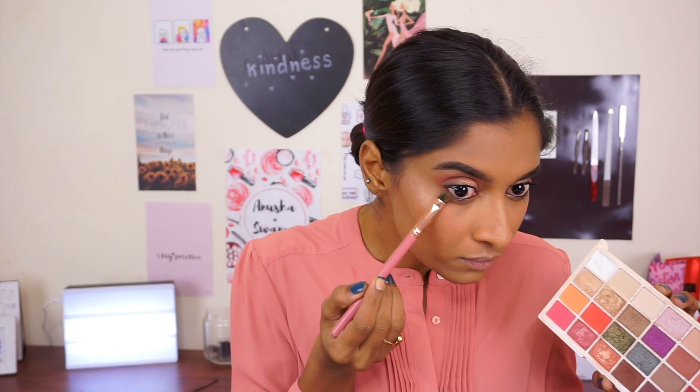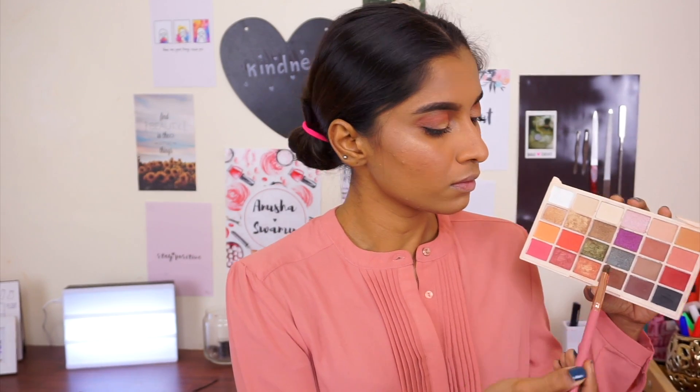Going back with the same colors underneath my eyes. Pretty simple, pretty straightforward, pretty self-explanatory.